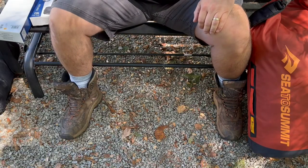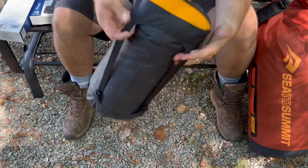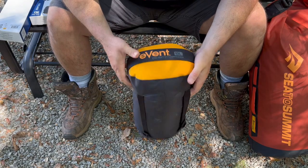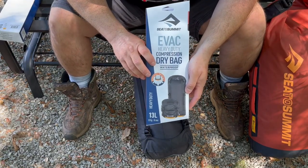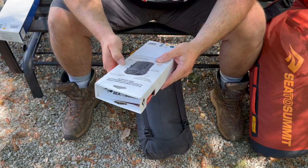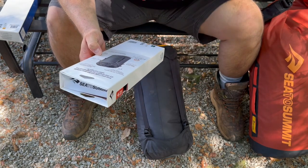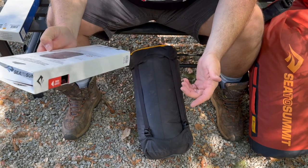The other dry bag from Cedar Summit is a smaller one — this is the Evac, and I believe this bag has actually been out for a little while. It's a 13-liter compression bag. It's about 17.3 inches rolled height, made from the same 420D ripstop nylon material, with about an 8.5-inch base. It also has the field-repair buckles so you can replace them if needed.